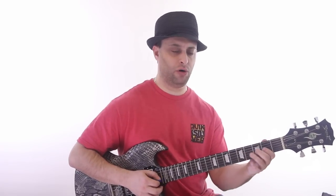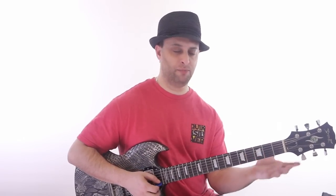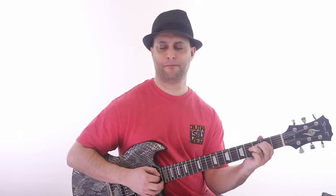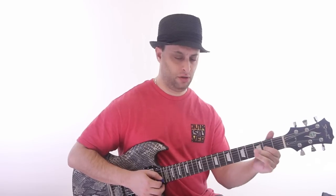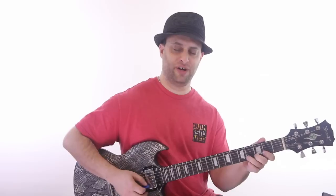So, I just thought it was kind of cool. It's kind of cool to be aware of these relationships, and it's an easy way to kind of morph your major pentatonic sound. So you have your major sound, and there's your exotic tone, right there.